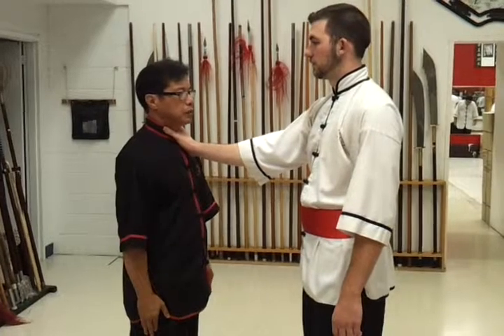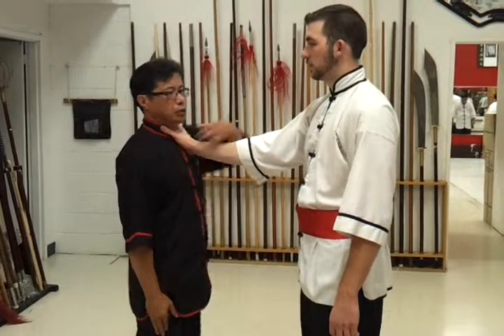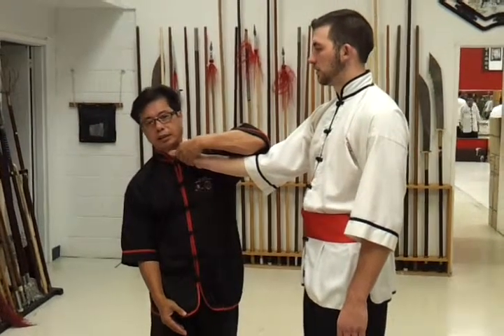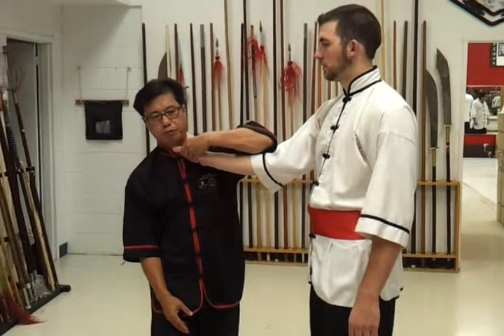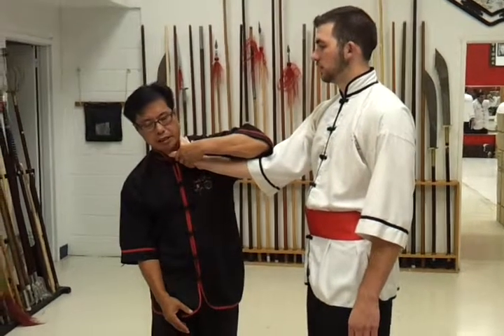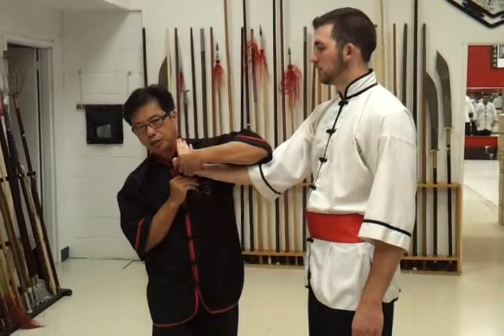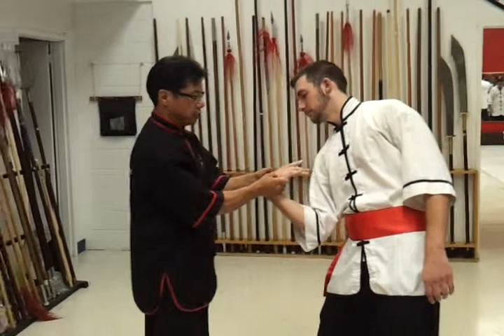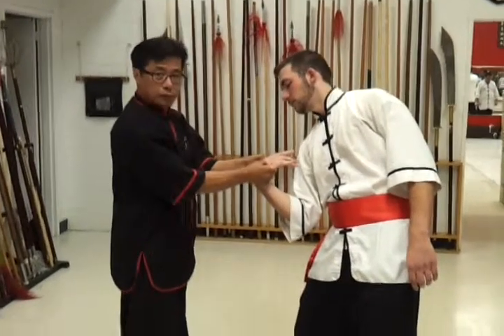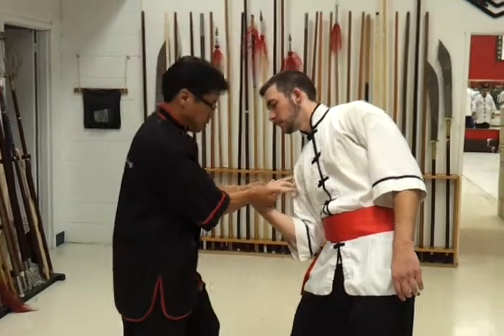In the second demonstration — as you are attacked with the neck choke, immediately turn your body to prevent your windpipe from being injured. Immediately apply pressure on the first pressure point here, squeeze and twist, then reapply with the other hand and finish with your stance.